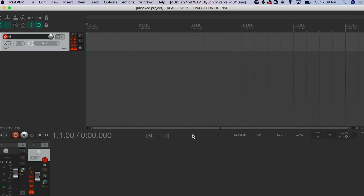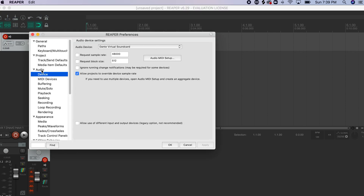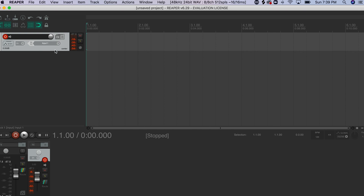Let me go from the beginning: in Reaper go to Preferences, then Audio Devices, select Dante Virtual Sound Card, hit Apply, and OK. Now I have eight inputs because I only selected eight in Dante Virtual Sound Card — remember the eight by eight grid.